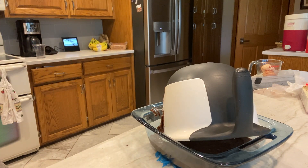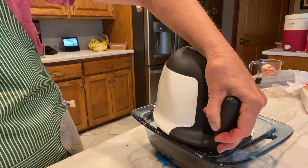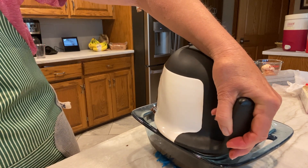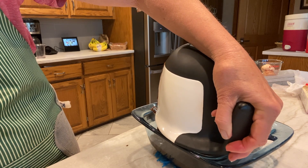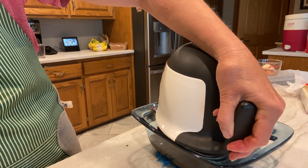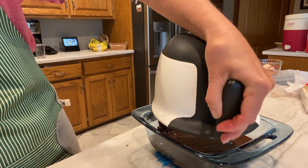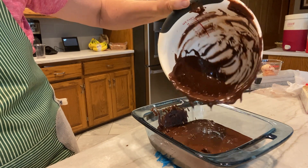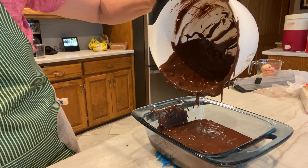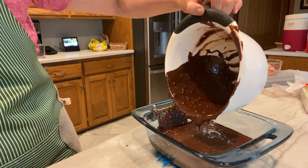Then it falls in again, so it's a pretty messy proposition, all in all. There's only so much I've figured out to reduce the mess — as in, not much. You can see there's still too much in there for me to be comfortable leaving behind, so I'm going to do the process again.